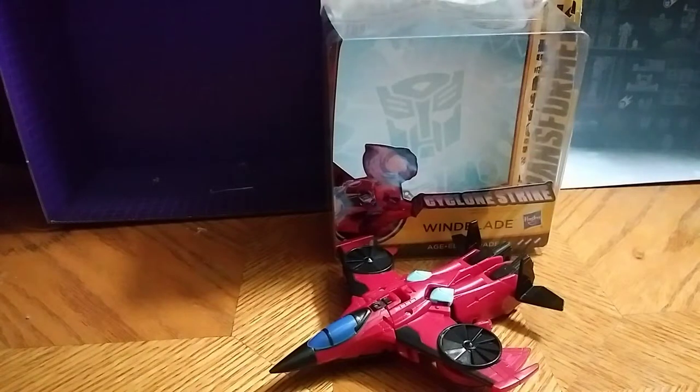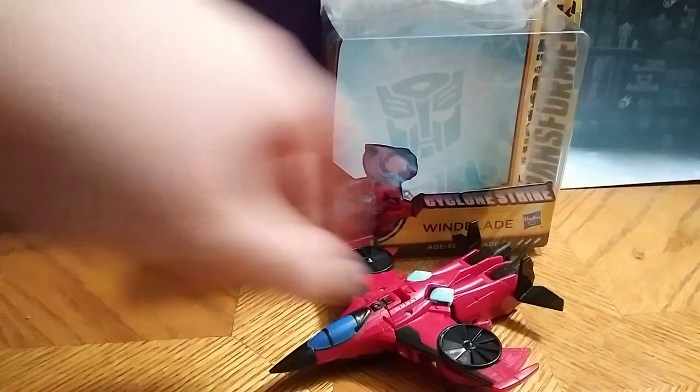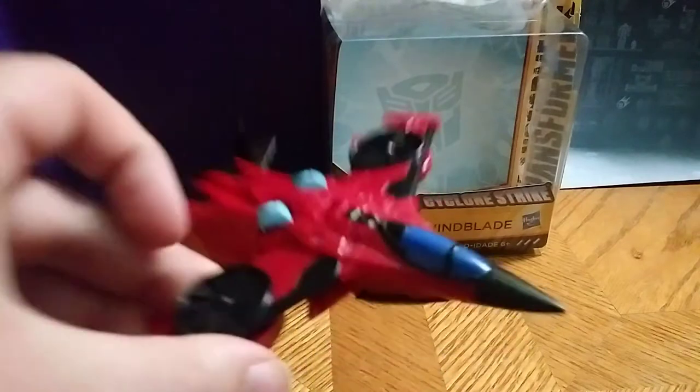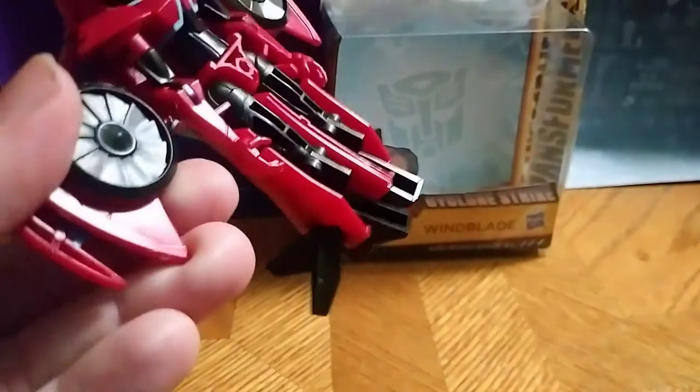Hey, what's up YouTube land. Eddie Hill here, and today we will be reviewing Transformers Cyberverse Windblade. Here she is — not a bad jet mode, I dig it. The paint on this jet, the cockpit, really good paint. Really good paint all through the figure.